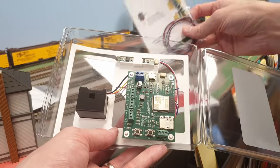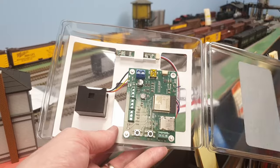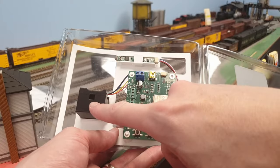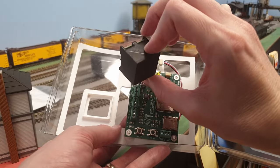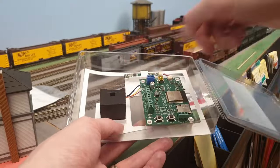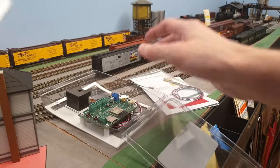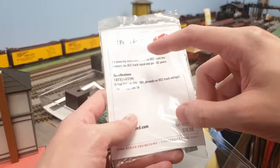You can basically trigger any sound with these sensors — you could even trigger Rudolph the Red Nosed Reindeer when you pass by a Christmas tree, but we're not going to do that. Then there's the speaker by Scaled Sound Systems with a big speaker box baffle. He makes great products — in one of my engines I have one of his speakers and it sounds great. I also got DCC power adapters, which let you take power from your DCC bus.